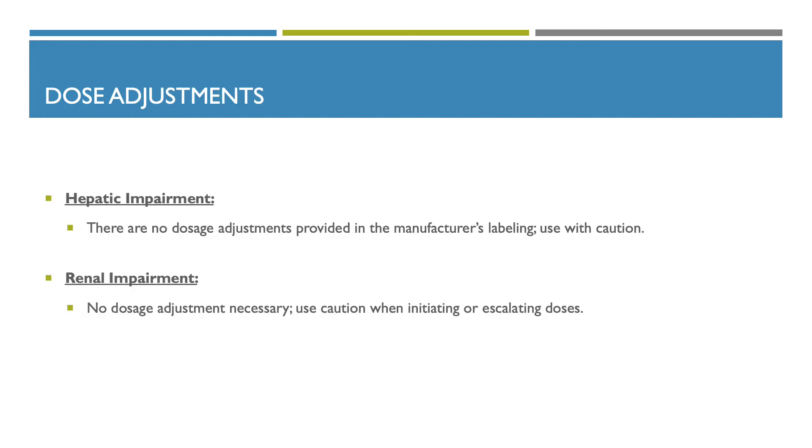Dose adjustments: for hepatic impairment, there are no dosage adjustments provided in the manufacturer's label; use with precaution. For renal impairment, no dosage adjustment is necessary, but use caution when initiating or escalating the dose.